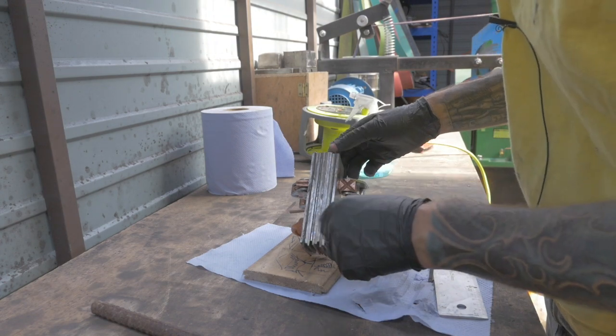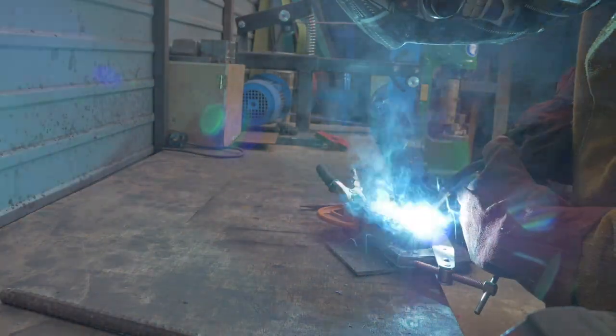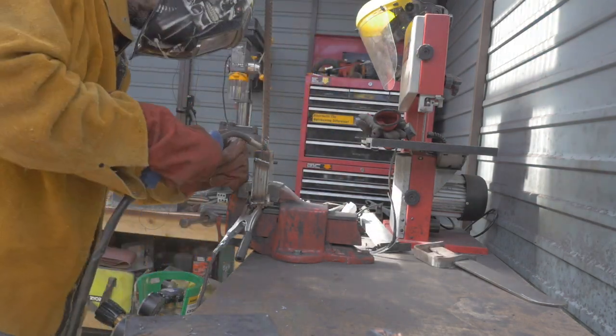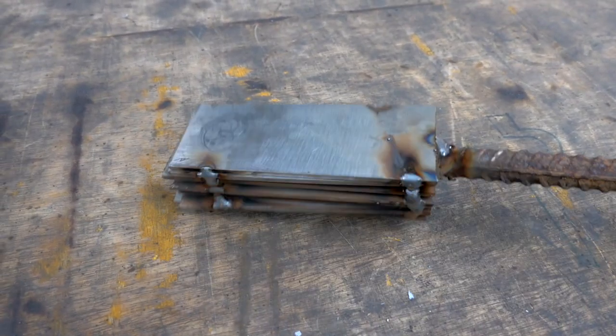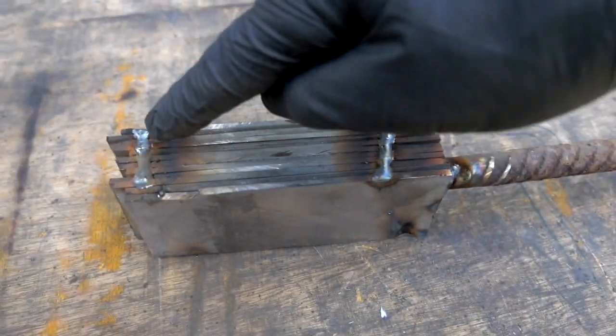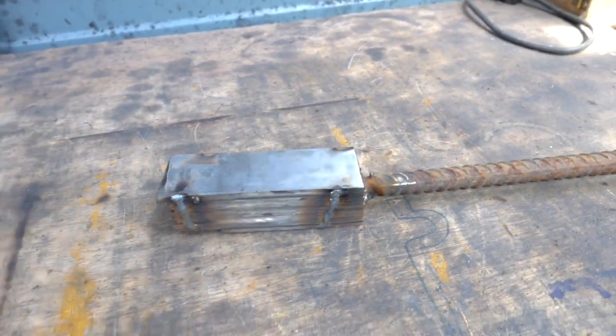I'm going to run a bead down here, two beads down there, and repeat it on the other side. Good progress so far. I've welded the bar onto the end. Our bar's ready to go — all of our steel tightly bound together with a couple of weld beads along here, getting better at welding. Put a big weld bead on the end here. That's now ready to start forging. God, that's heavy.